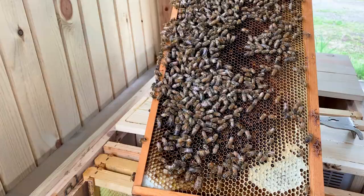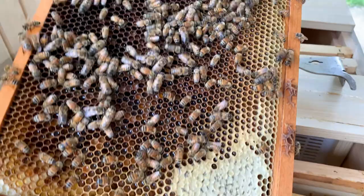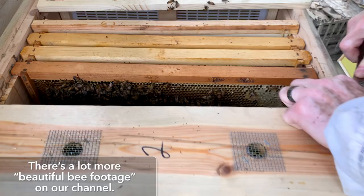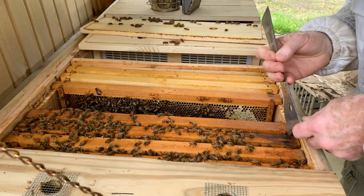I see a lot of wet bees, a lot of drones, lots of pollen, a little capped honey in the corner. I don't see any brood on this frame, but a lot of wet bees on it. The frame next to it has hatching bees. We still got a full box of bees in here.